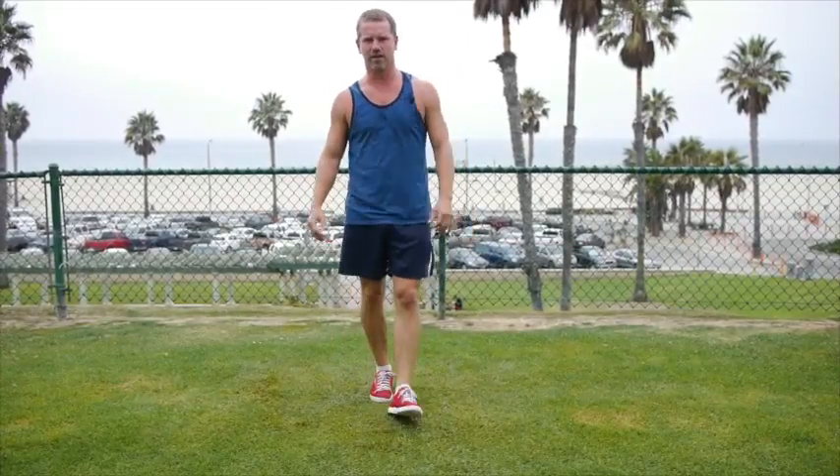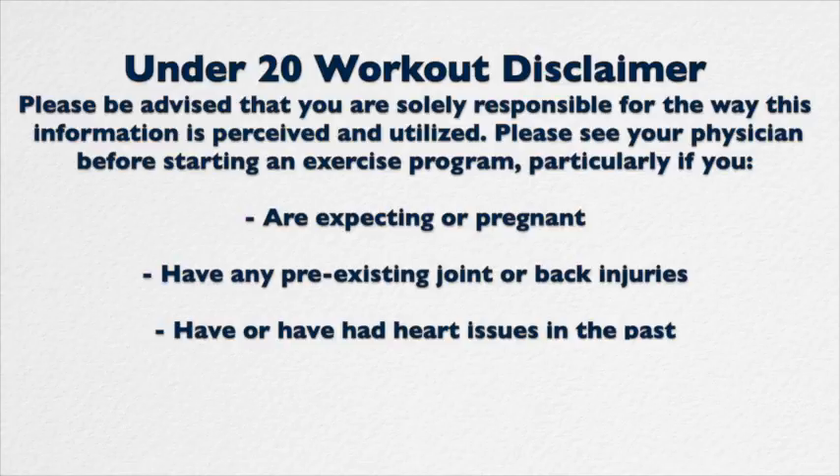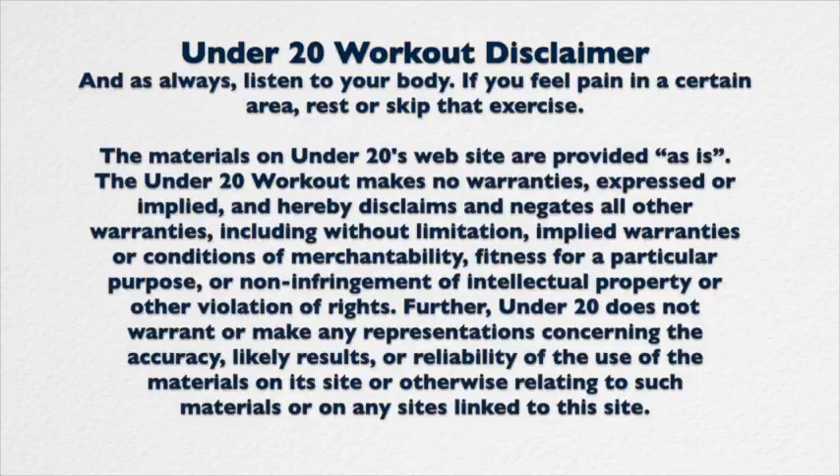Went by so fast. I'm so proud of you. Great job. Love it. We'll see you. Leave a comment. Share this workout with your friends. Bye.